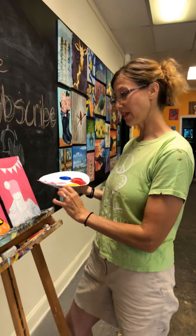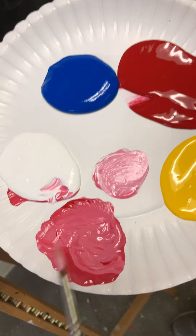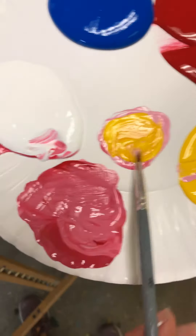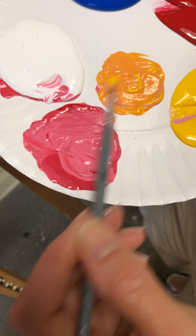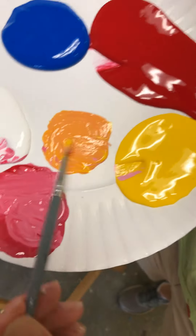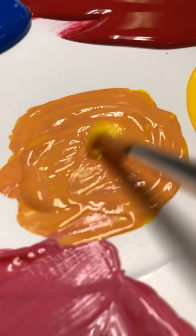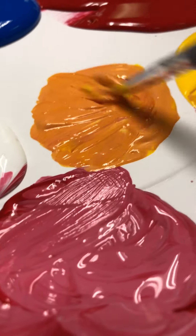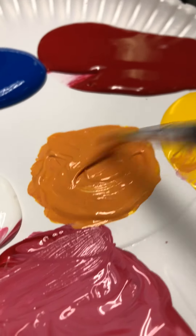Now we're going to do the table in orange. We've already got white and red mixed together, so take a big scoop of yellow and add it to that lighter pink mix — that gives you your orange for the table. If you want it a little brighter, add a little more yellow and just a tiny bit of red. The white that was in the pink has muted the orange a bit, so add more yellow and red — no more white — to brighten it up. Then go ahead and fill in the table.